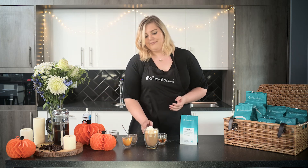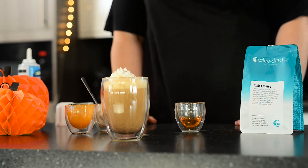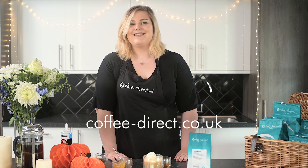And there you have it — a pumpkin spice latte just as good as the one you can get from your favourite coffee shop. We hope you've enjoyed this recipe and we'd love to see you make this at home with your family. Visit our website at www.coffeedirect.co.uk to find out more about our coffees and see some more recipes.